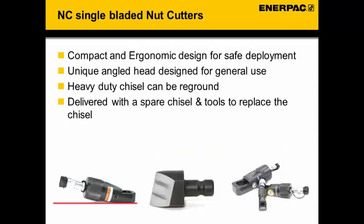The NC range covers a nut range from 10 to 75 mm across the flat of the nut. For example, an NC 1924 cuts nuts with a hexagon size from 19 up to 24 mm. These nut cutters can be used on bolts and nuts with a maximum hardness of 44 Rockwell C.